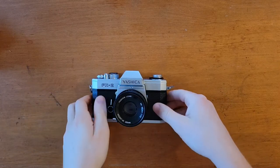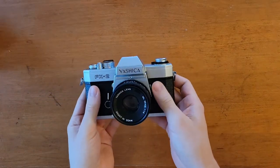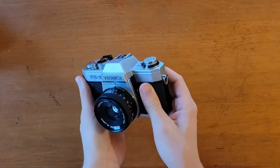Hi there and welcome. You're watching the Mechanical SLR Lounge, and today what I have is a Yashica FX2.